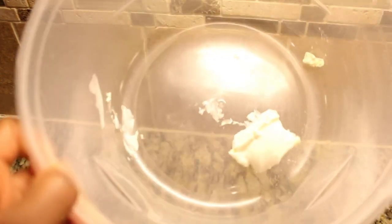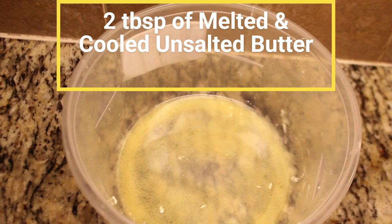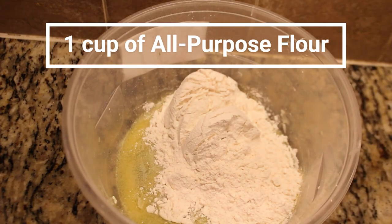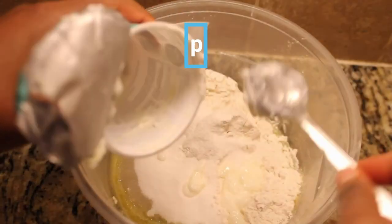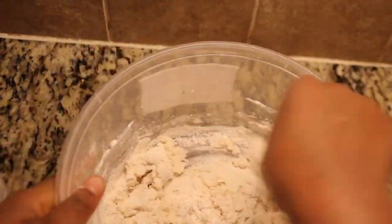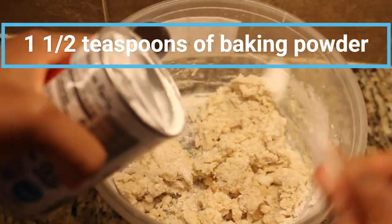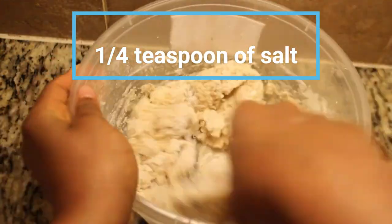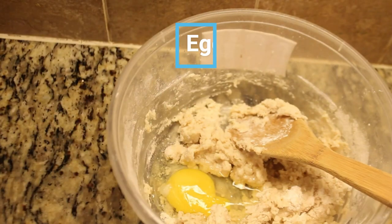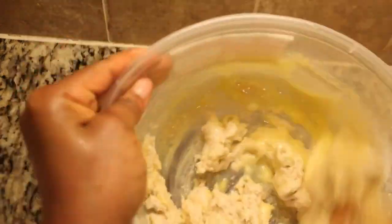Next up, we're taking on the challenge of making delicious glazed donuts. Gather these ingredients: 2 tablespoons of melted and cooled unsalted butter, 1 cup of all-purpose flour, a quarter cup of sugar, half a cup of plain yogurt, 1 and a half teaspoons of baking powder, 1 quarter teaspoon of salt, 1 quarter teaspoon of ground nutmeg, and half a teaspoon of pure vanilla extract. If you don't have vanilla extract, you can use vanilla-flavored yogurt — improvisation is the name of the game.